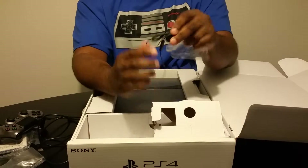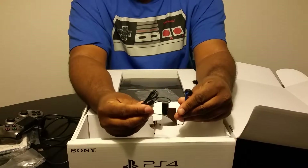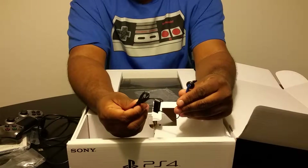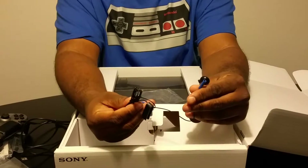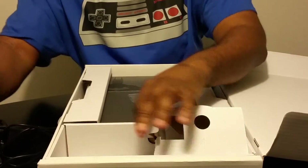And also the headset. I already have a Bluetooth headset so I don't use it, but this is the actual headset that comes with it that you can connect to the controller. You can actually talk smack to other players while you're online doing whatever you're doing.